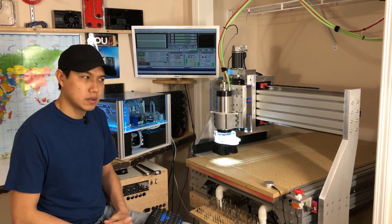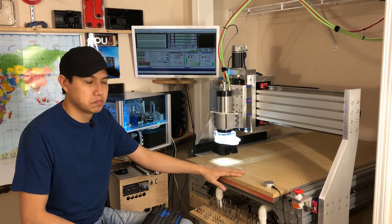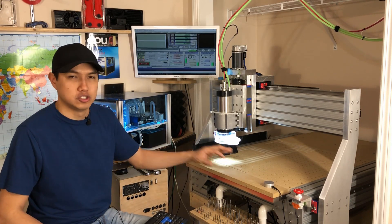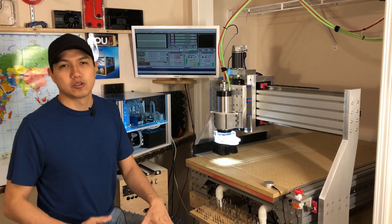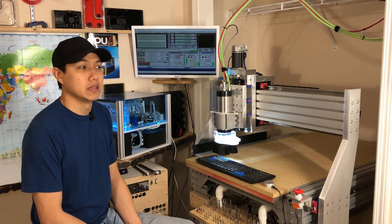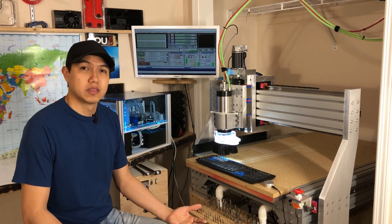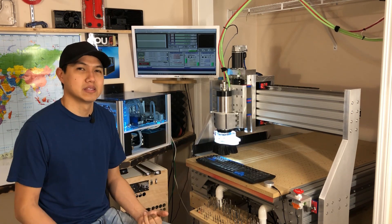It rolls really smooth — there is no binding, no jerkiness. Overall it turned out really good. It did take me a while to finish it, and that brings up the question: was it worth it to build a CNC, or is it better to buy one?